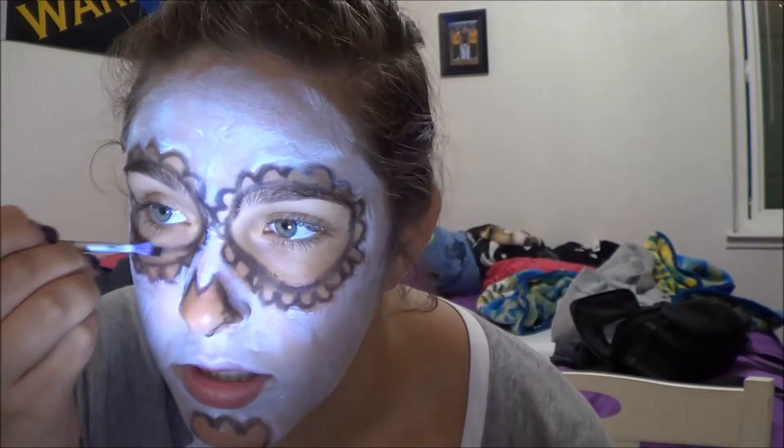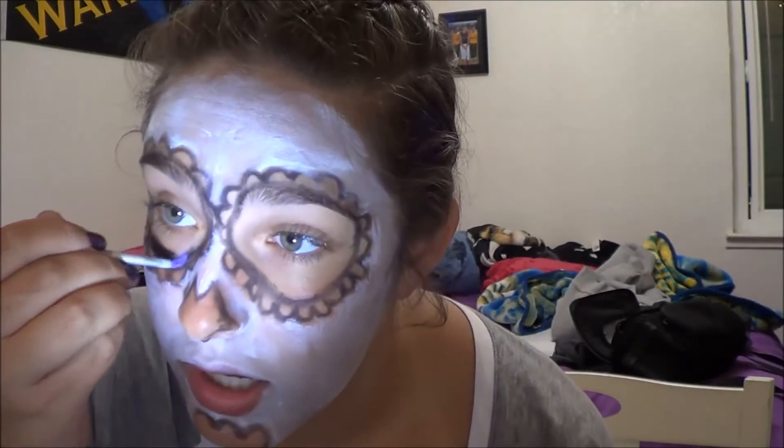Take black makeup with your paintbrush and fill it in with your eyes.